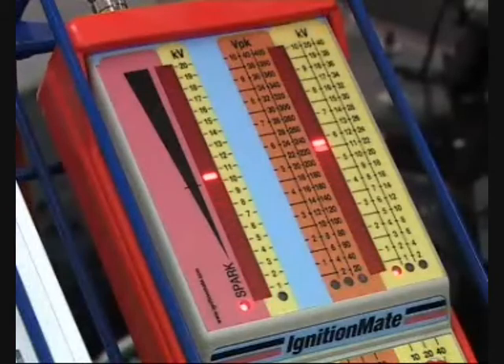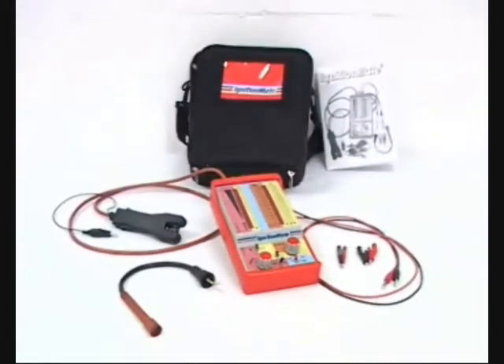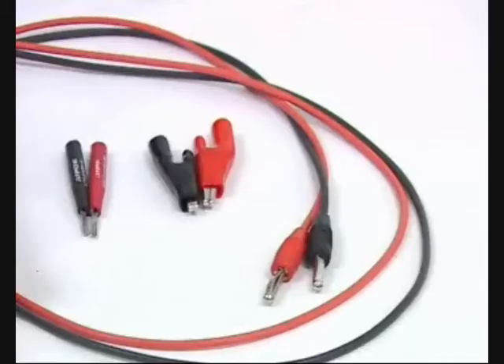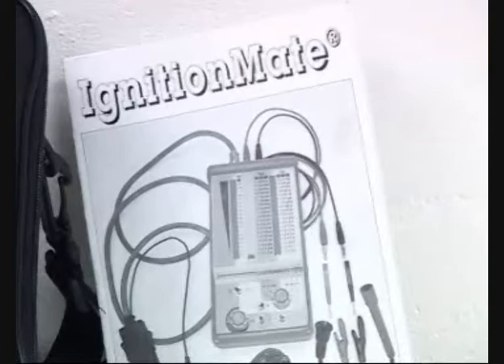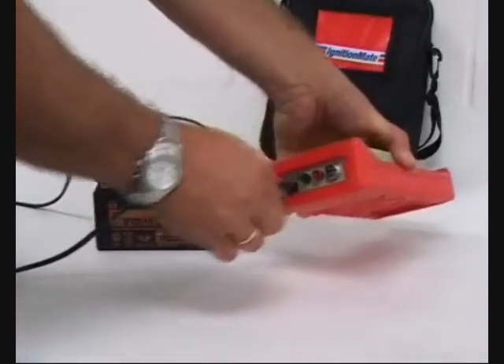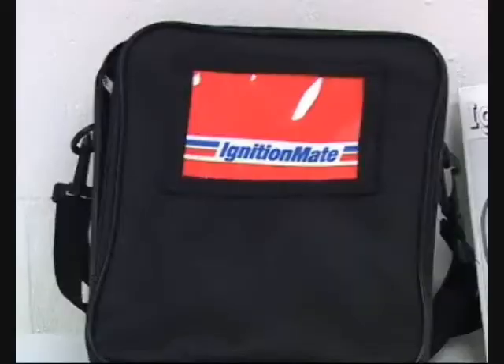The Ignition Mate is able to measure and translate all ignition signals into industry accepted values. The Ignition Mate kit consists of the instrument, a combination high voltage caliper and current sensor, black and red test leads which come with croc clips and back probes that allow easy access into connectors without damage, a stick coil adapter to allow measurement of secondary voltage on stick coils, a manual with tips, line diagrams and ignition system information, a 12 volt DC cord used to recharge the internal battery or supply power to earlier models, and a carry case to store the instrument and accessories.